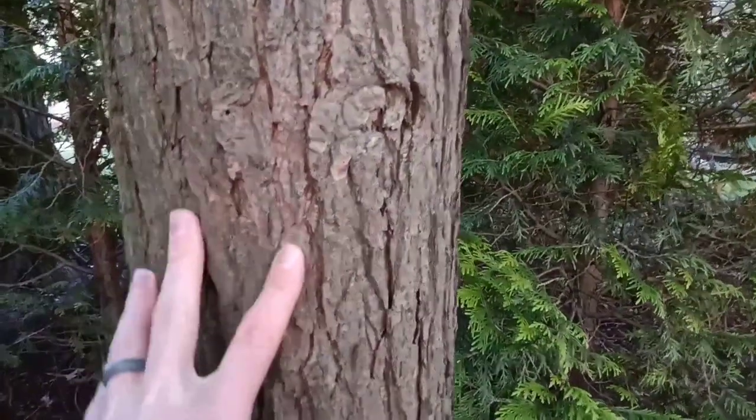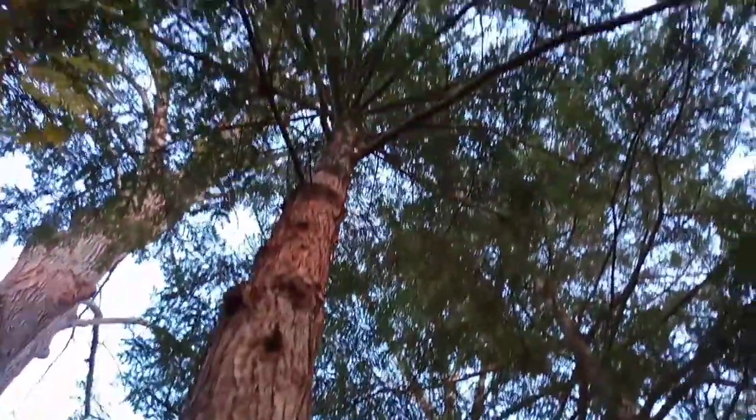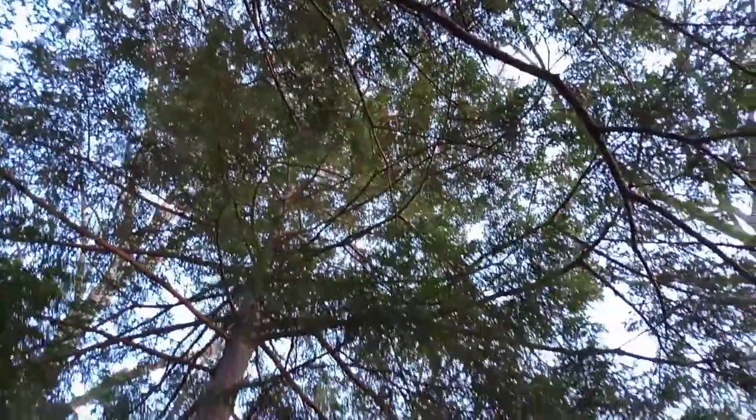Now let's take a look at an older, more mature tree — and by the way, these trees can grow very old, over 150 years old. This older one is going to have more deeply furrowed bark. It's going to grow to 60 to 70 feet, so it's a long-lived tree, not super tall. And that's how you identify the Eastern Hemlock.